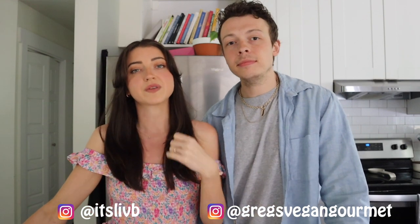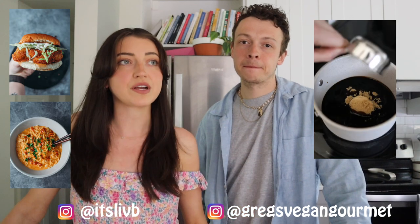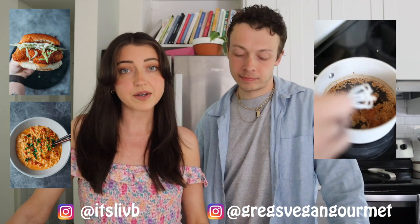If you guys don't have Instagram or you don't follow us on Instagram, Greg now has an Instagram page called Greg's Vegan Gourmet, and on it he makes vegan junk food — 'gourmet' is a term used loosely. He makes really cool recipes; I'll throw some videos or photos up on the screen. You should definitely go follow him on Instagram, and also follow me as well. We've started doing battle videos on Instagram Reels.